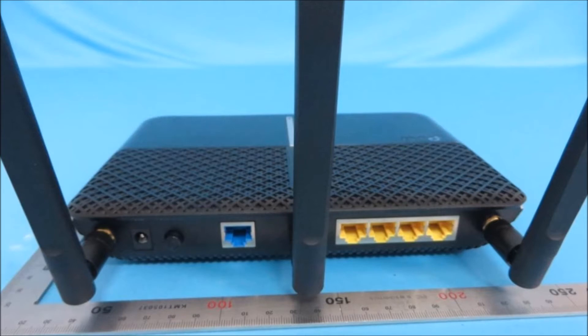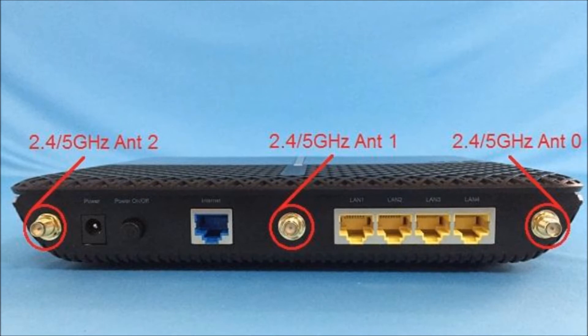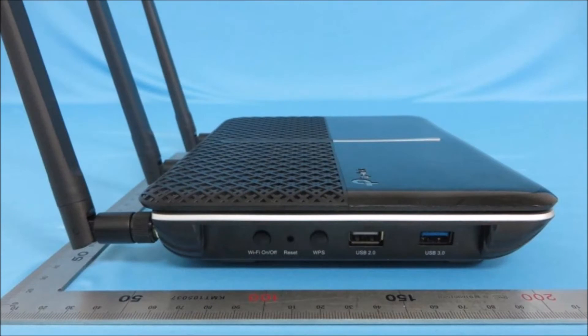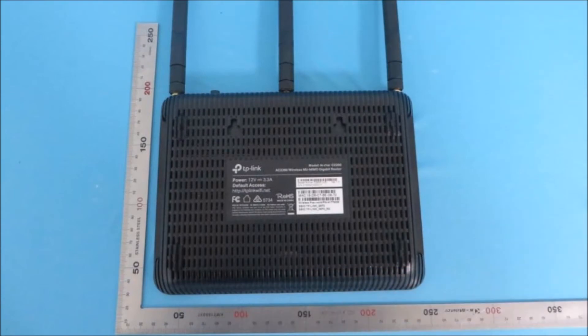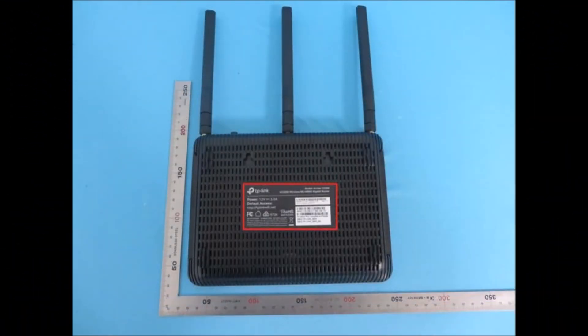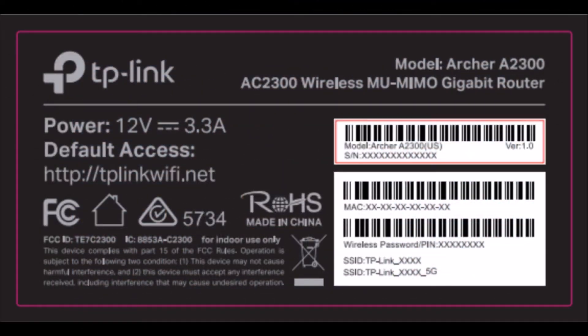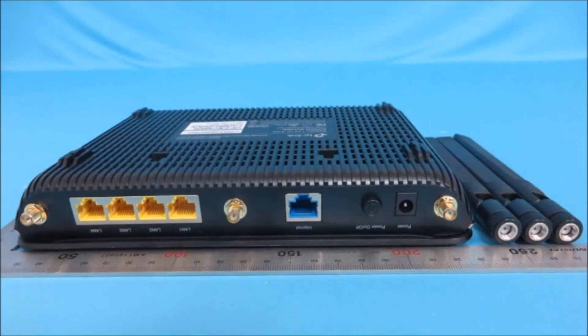The C2300 retail box is attractive and extremely informative. An 802.11AC Wave 2 sticker is affixed to the front of the box. Printed on the box are 'best for simultaneous 4K streaming and gaming' and a list of key features. Descriptive diagrams, illustrations, and explanations appear on the back of the box. Side panels contain additional details: easy setup and use, features, specs, package contents, and a picture of the router's layout.